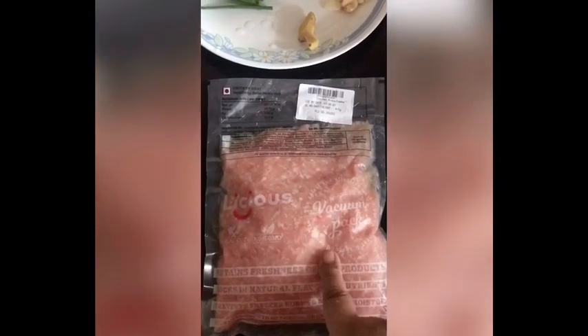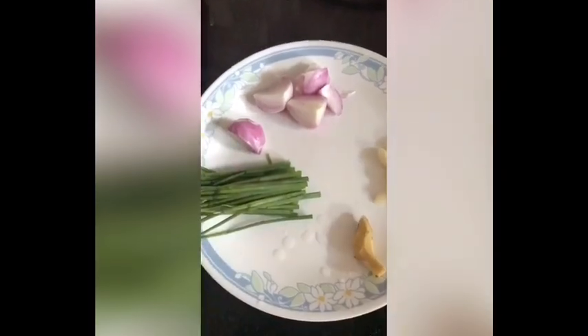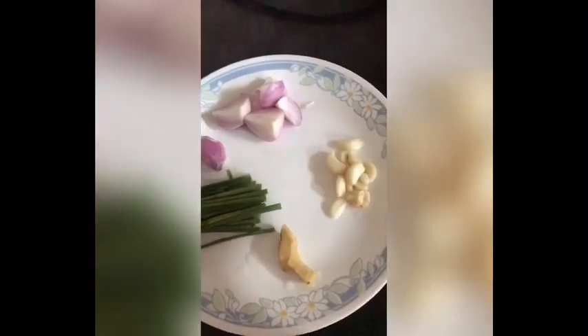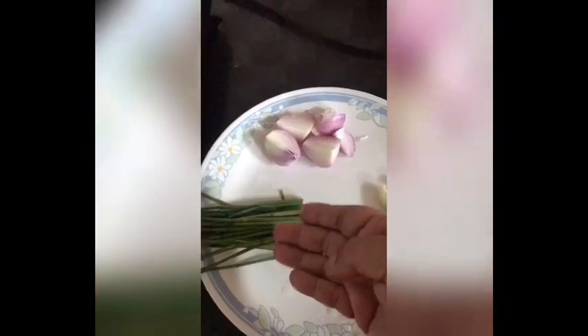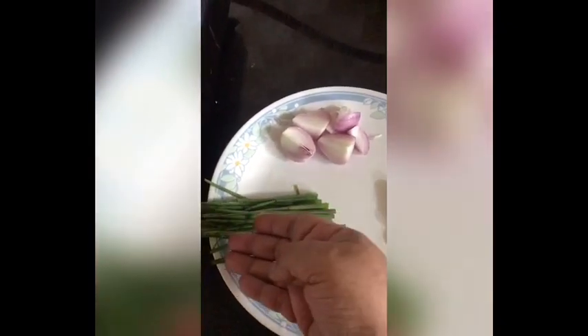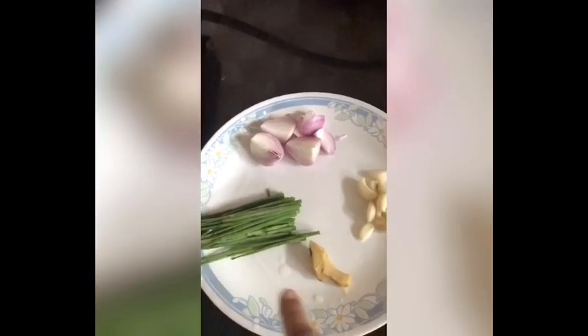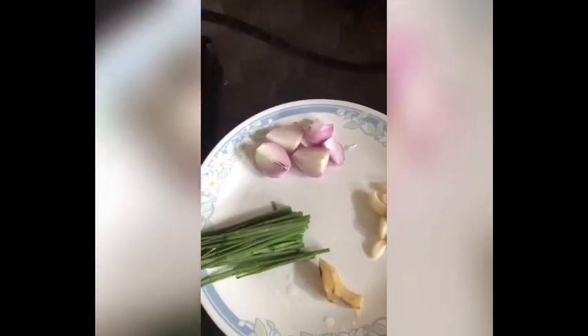Hello viewers, welcome back to my channel. Today I'm making keema — I got this keema from Leishi's, it's around 500 grams. I'm going to make this with some masalas which I'm going to grind now. This is ginger, this is garlic, one big onion, and some green spring onions. I'll put everything in the blender and grind them together.